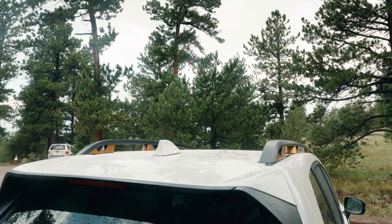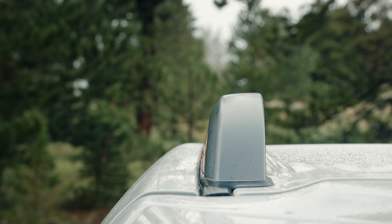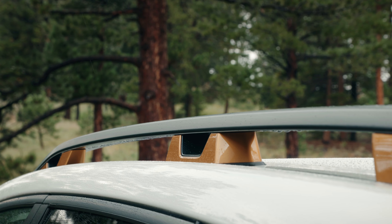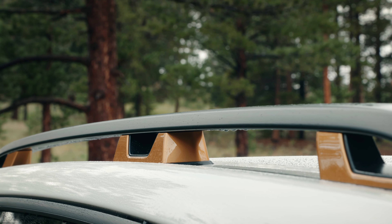First up, what you need to identify is the shape of the roof railing that your vehicle has. Note that you cannot install this roof rack if your vehicle has no roof rails or if those roof railings are completely flush with the top of the vehicle.